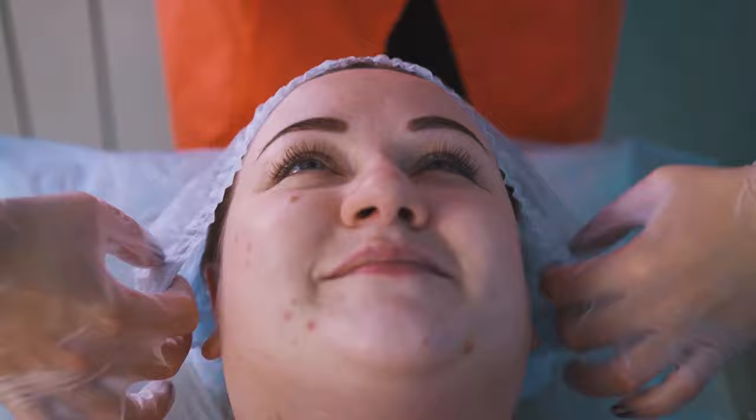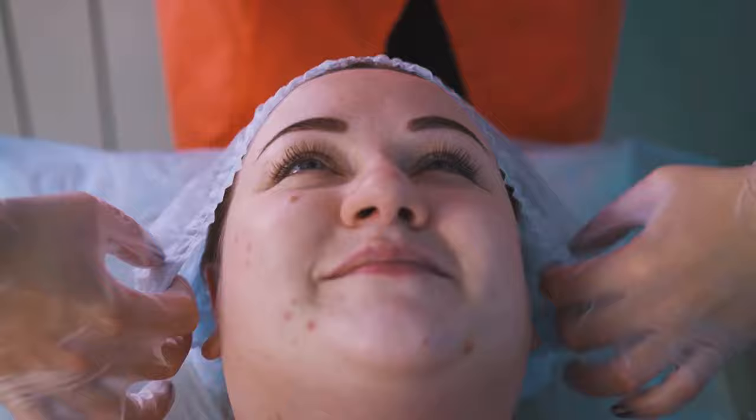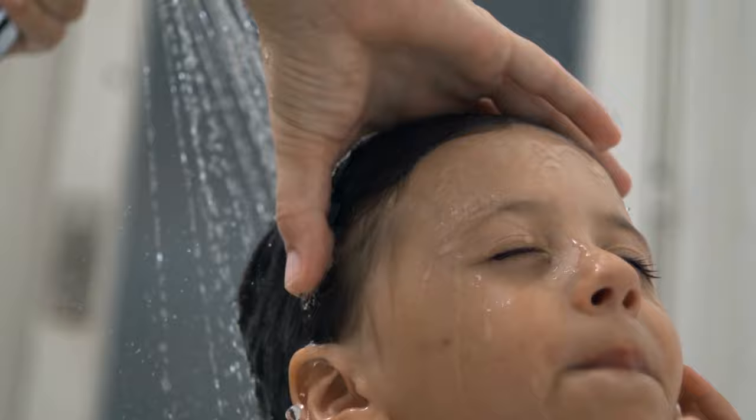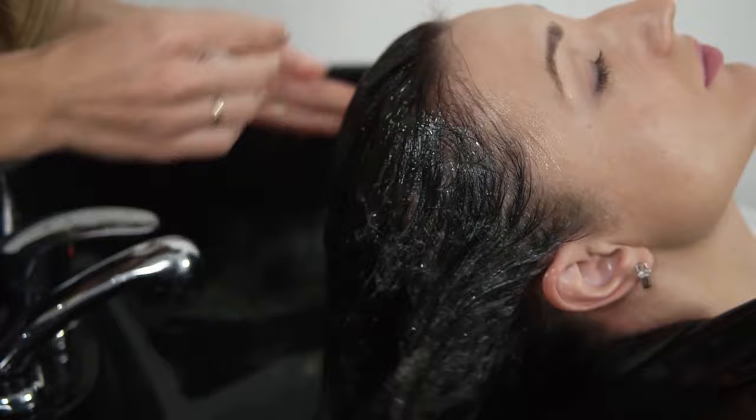But if you feel a burning sensation, then remove the cap and wash it off with water. Next, remove the bag carefully — you will probably see many dead lice inside the bag. Rinse your hair to get rid of all the Listerine. Then douse your head with equal amounts of white vinegar and water, massage your scalp gently, and apply the bag again. Leave it on for another hour.